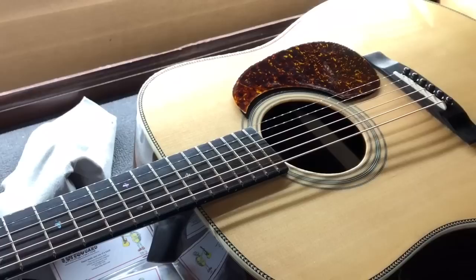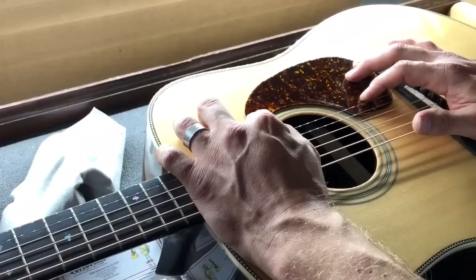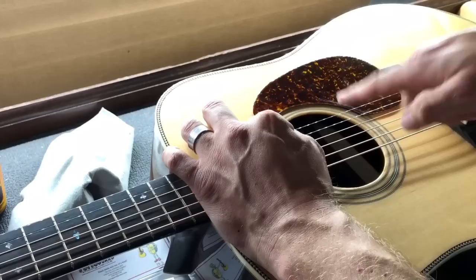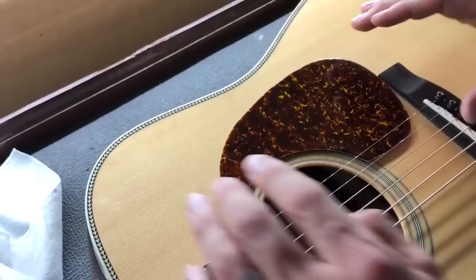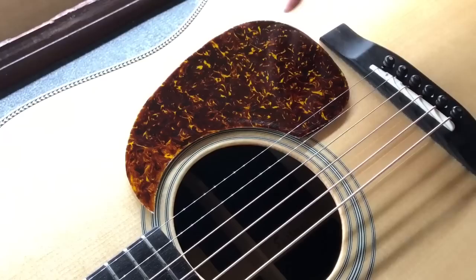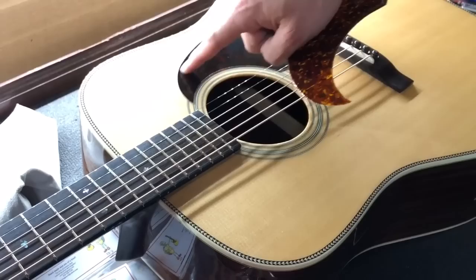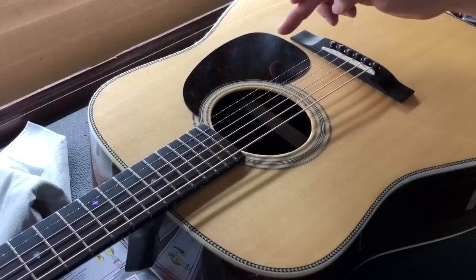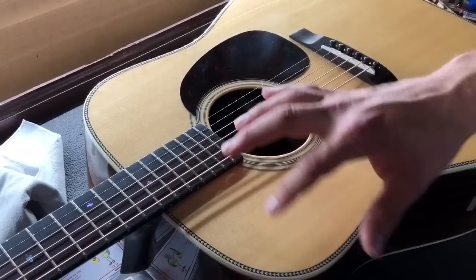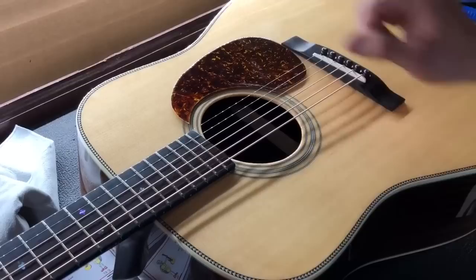We're gonna put this on here. Now the first thing you always want to do with any pick guard before you take the old one off — which I'll show you how to do in just a second — is take the new one and carefully line it up over the old one where it matches the radius of the rosette and everything. You just want to look it over and make sure it covers the footprint of the old one adequately. Most aftermarket ones are gonna be just slightly oversized to cover the old footprint. On older guitars the wood and finish can darken up, and when you peel the old pick guard off it looks brand new underneath. So you want to make sure the footprint will be covered.